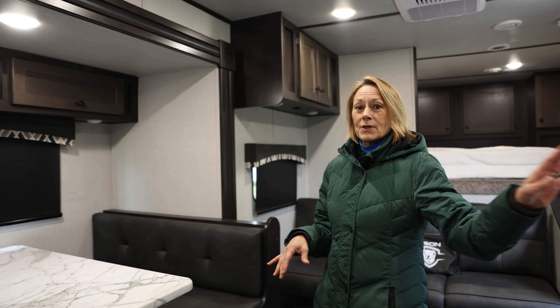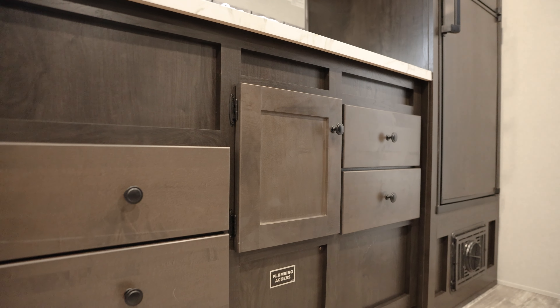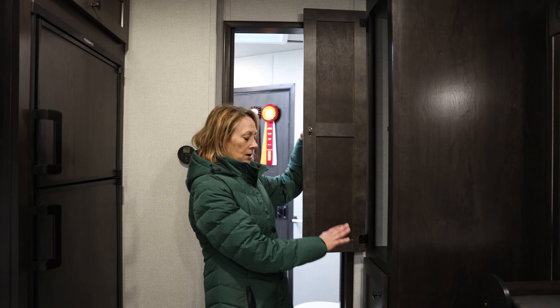Everybody can eat comfortably with that great food that you're going to make in your full service kitchen. This trailer has plenty of storage so that you're equipped for anything that happens over your weekend or your show week. You've also got some really nice pantry areas here.